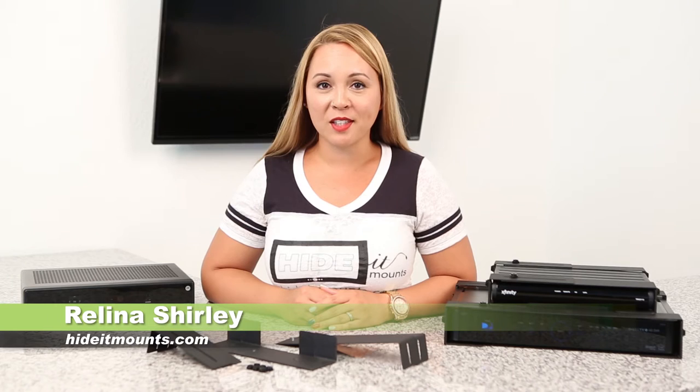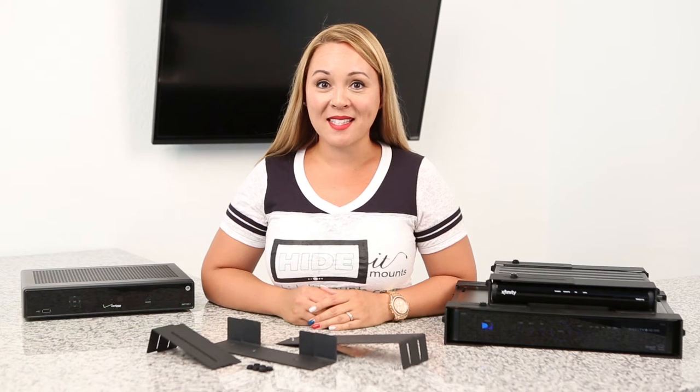Hey, Raylina from HIDEit Mounts here. And if you received a Uni-M or a Uni-L, you'll notice it came in pieces. It only takes a minute to assemble it. Let me show you how.